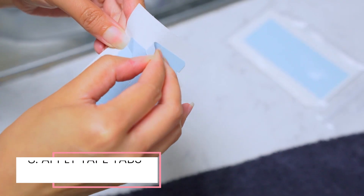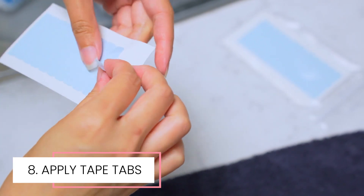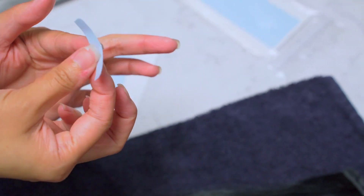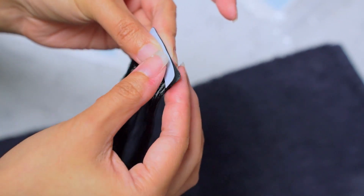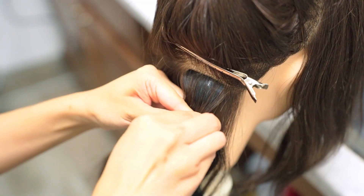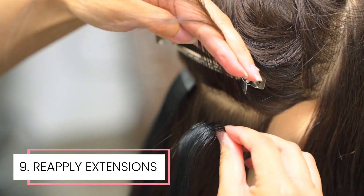Once the tape has been removed and the extensions are dried, you'll want to reapply tape on the tabs. We offer pre-cut tabs specifically designed for our hair extensions. Just pull off the backing and apply it on the tab. Remember to keep the other side of the tape on until you're actually reapplying the extensions. Once you are ready to apply it to the clean and dry natural hair, you can remove the other side of the tab to attach. Attach them as you would on a new install.